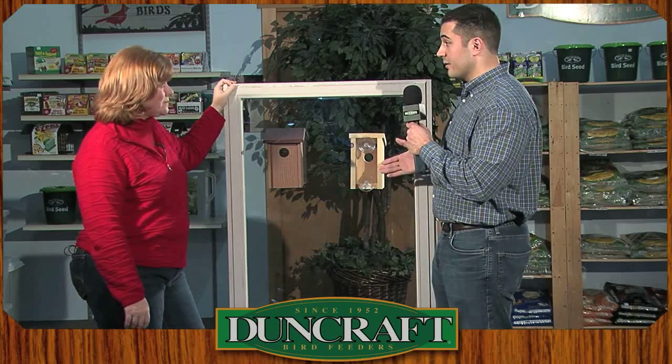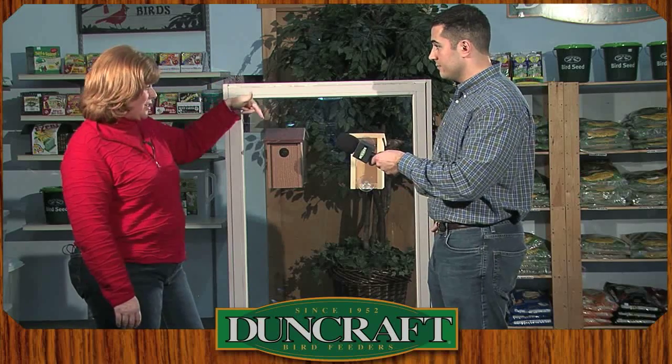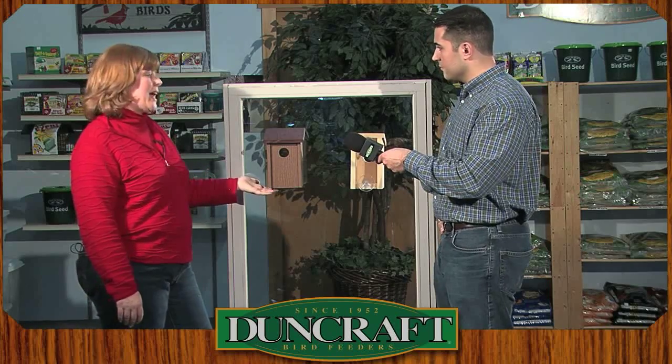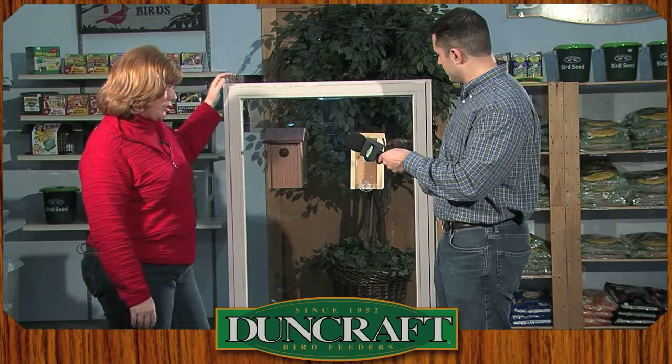I'm assuming both the nesting materials and these houses are available at Duncraft.com. Absolutely. Now, you'll notice there's two different birdhouses here. This one is actually made out of 100% recycled plastic and will last a whole lot longer, and then we do have a wood version if you prefer.